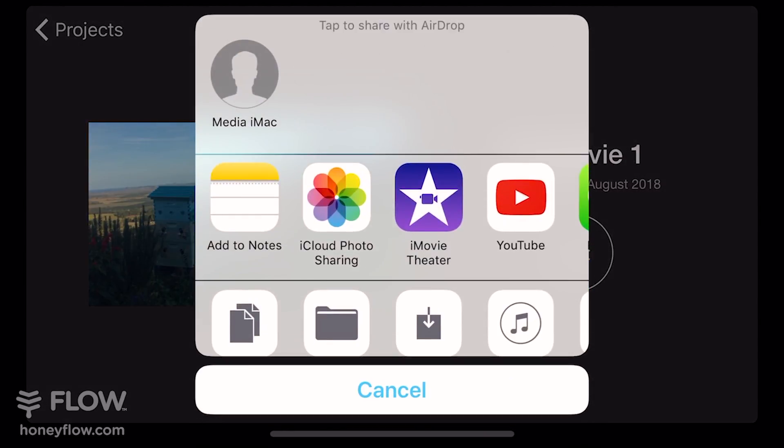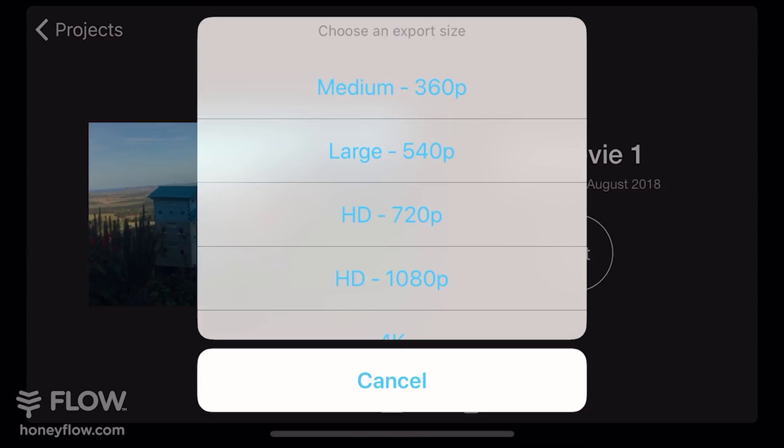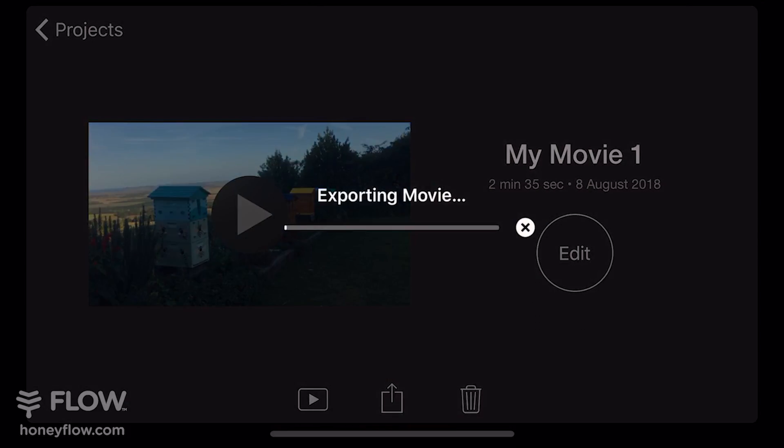Once you've done that you have two options. The first is to export it straight to YouTube and the second is to save the video to your camera roll. Right now I'm going to show you how to save to the camera roll. You want to select the quality option HD 1080p.